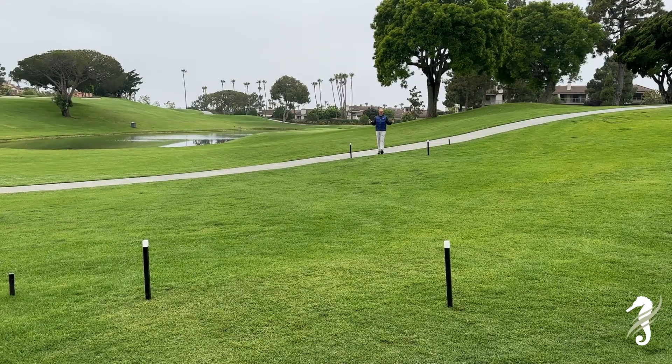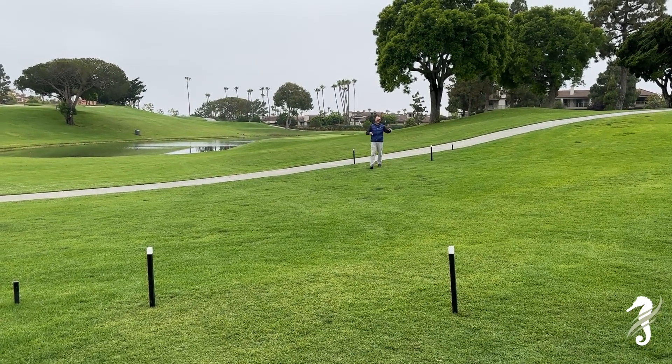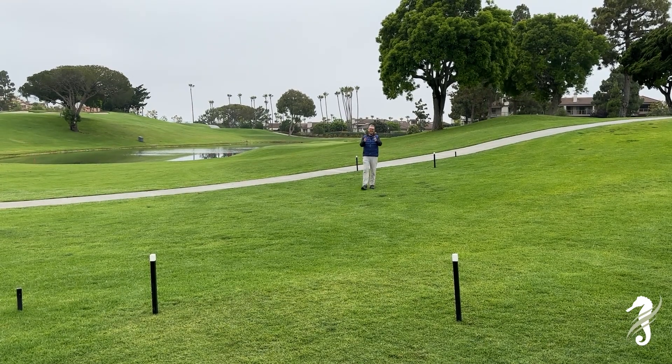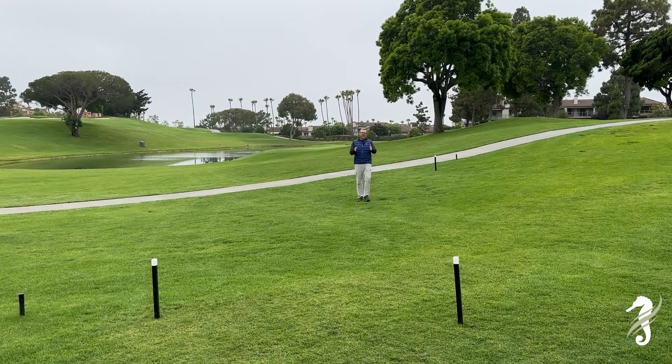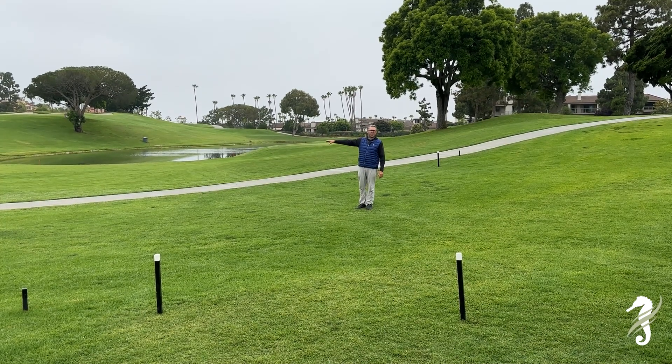Our entrance stakes and exit stakes — we have two sets. The reason is we want you to traffic through one set and into the next set. Thank you for using these; it's helped us improve the conditions around the cart path ends.